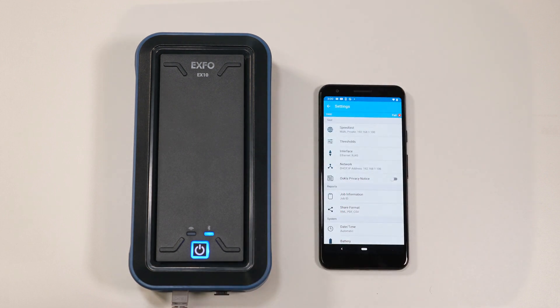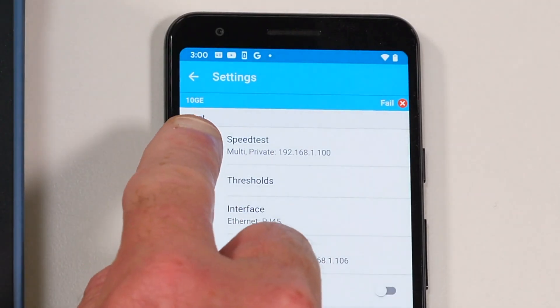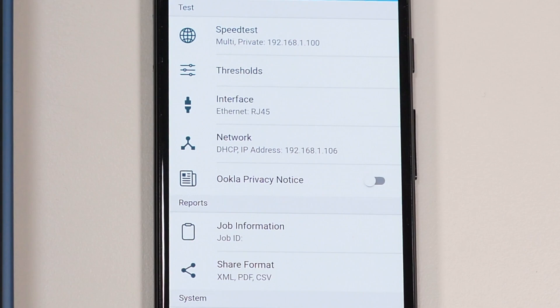If everything is synced up, you should see the interface speed you have connected with at the top left corner. As we can see here, we have connected with a 10 gig switch. Another good thing to check is if you have an IP address — this means that you're actually connected to the internet, and we can see right here the IP address is there.